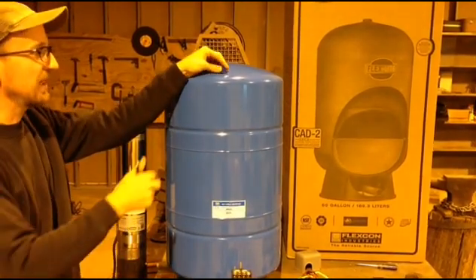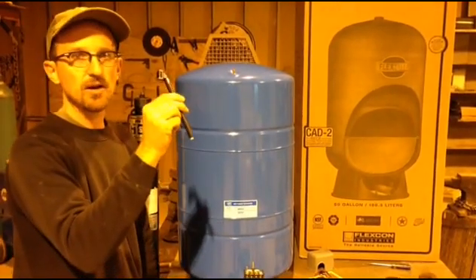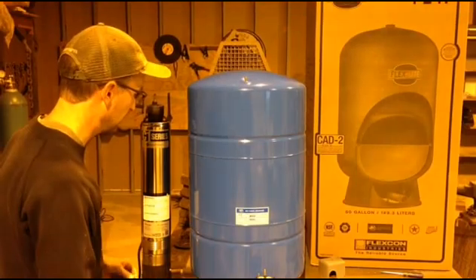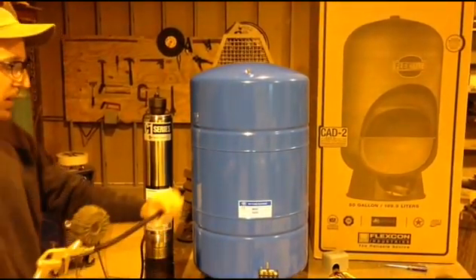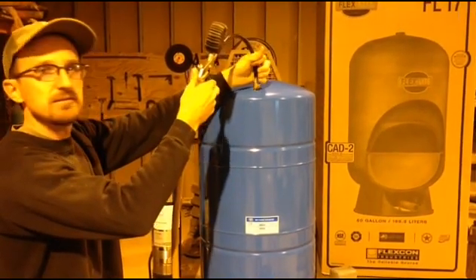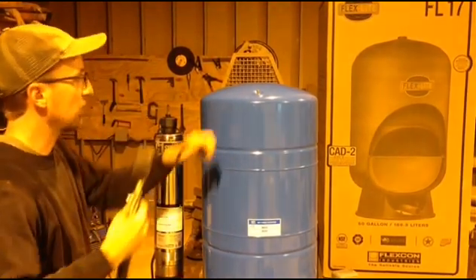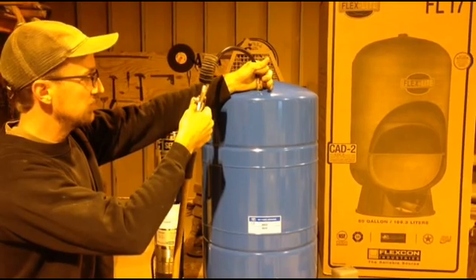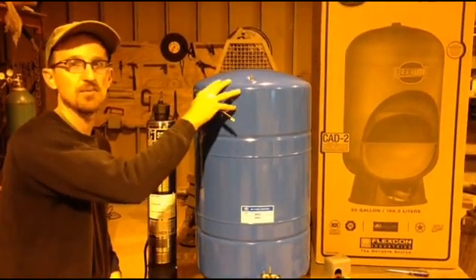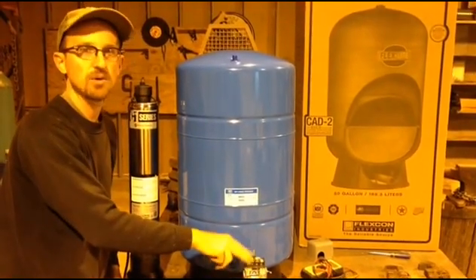To do that, all pressure tanks have a Schrader valve on top. We'll find that valve, take a standard air pressure gauge, and press it against the valve to read out the pressure. This particular tank is reading 35 psi, so we need to put a few more pounds of air pressure into the tank. I have an air hose hooked up to a compressor — I'm going to stick it on here and give it a few extra psi to get the pre-charge rate up to 38 psi. You can also use a bike pump to pump up the tank. It is tempting to skip this step, but this is a very important step to making sure the pressure tank is operating correctly. We're now at 38 psi — 2 psi lower than the cut-in pressure on the pressure switch.